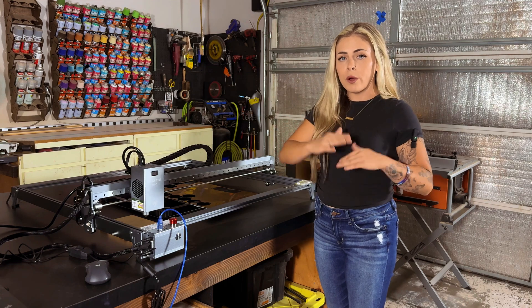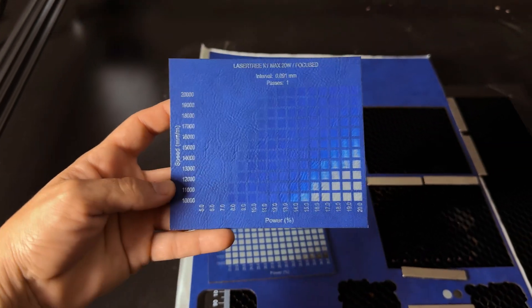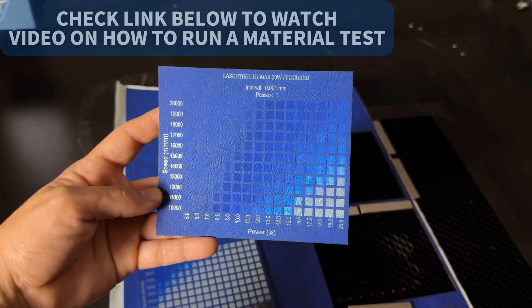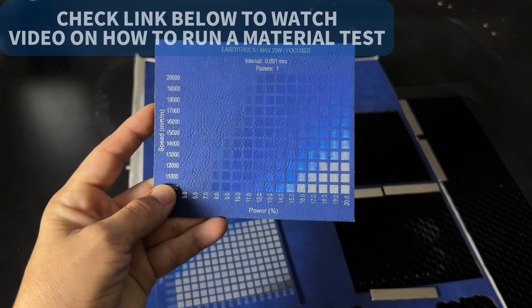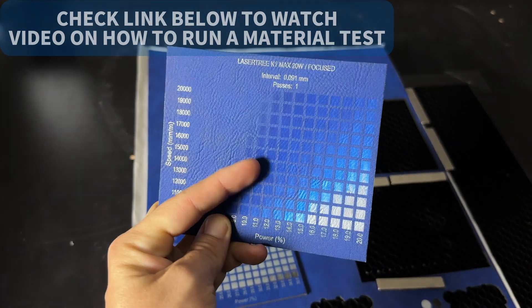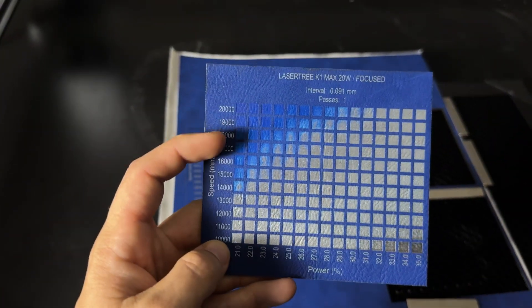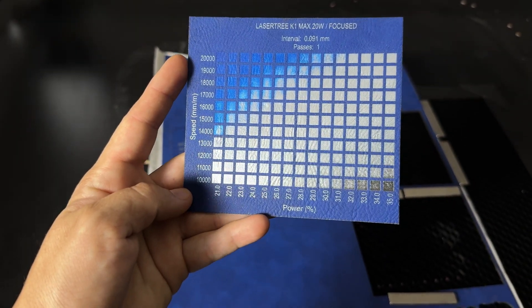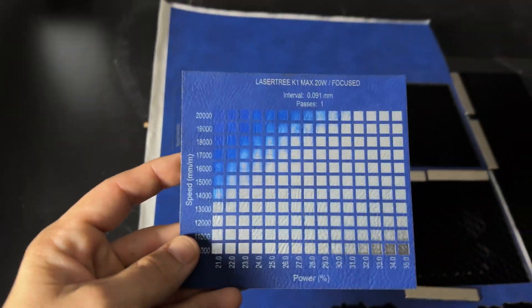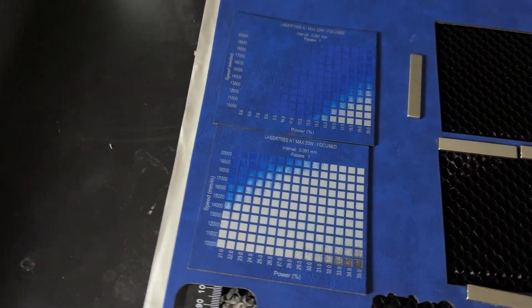Now let's get into our material test grid, dropping the settings down to really low power so we can pull light shades. On the first test I dropped power down to 5 and brought it up to 20 — there are some really cool blues I would use as filler for contrast and dimension. On test card two, power ranged from 20 to 25, pulling more cool blues. These are great ways to figure out what shades you can pull from your material for use in patches.